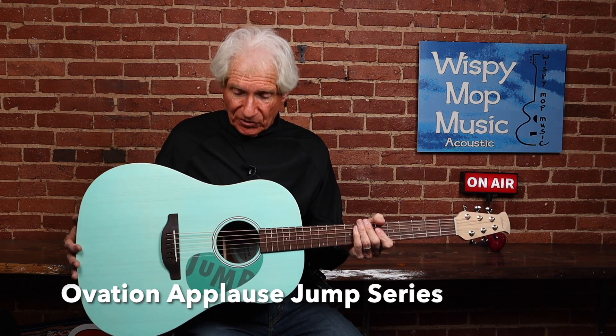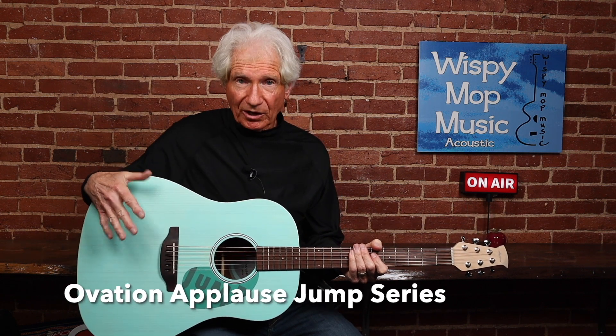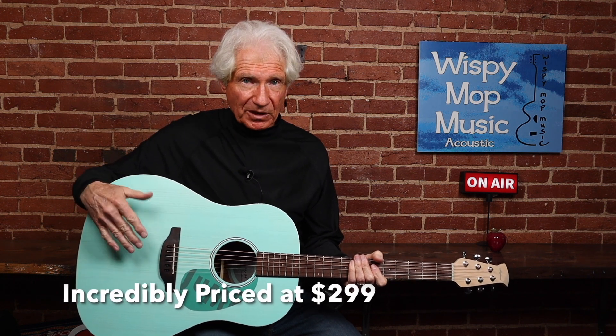Right now we're going to look at this really cool Ovation Applause Line guitar. Really cool color — this is the Celeste color. They have one in Lagoon, which is a darker blue, one in Lipstick which is more of a rose color, and one in peach.